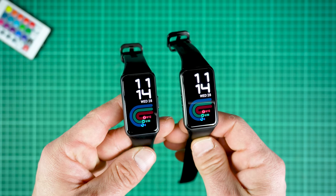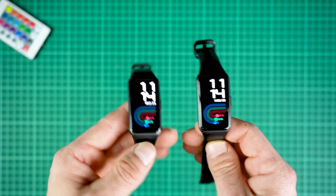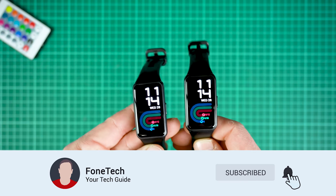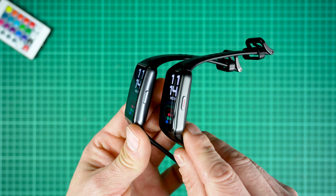Hey, what's up brothers, it's Fonte here. I hope everybody's safe and healthy. In today's tutorial I'm going to show you how to remove and change the straps in the Honor Band 6 and Huawei Band 6. This shouldn't take us too long, so let's dive right in.